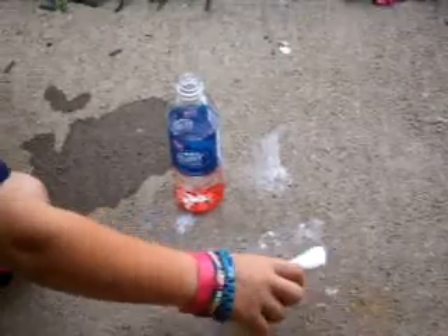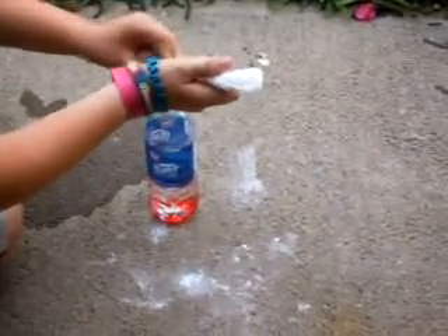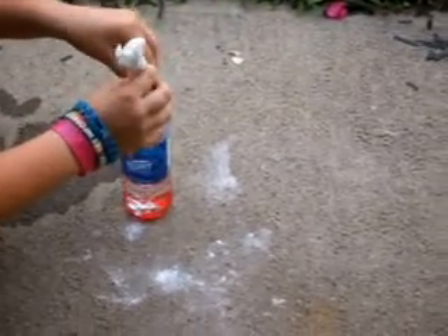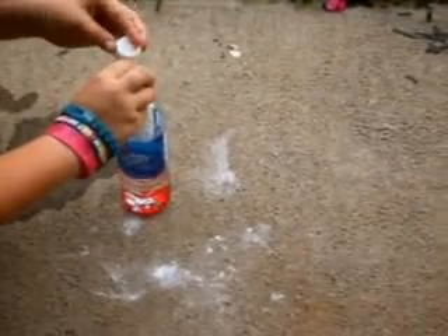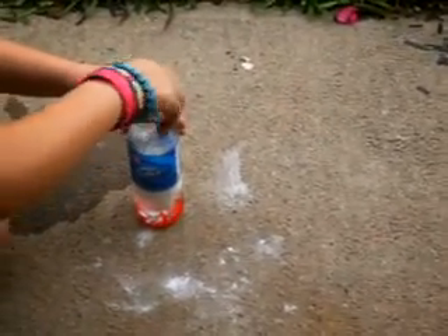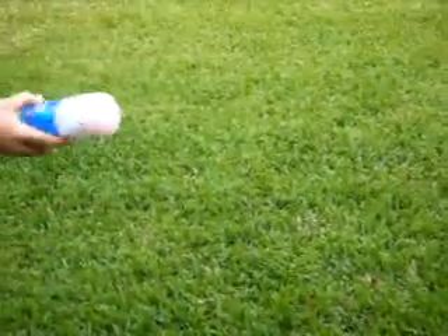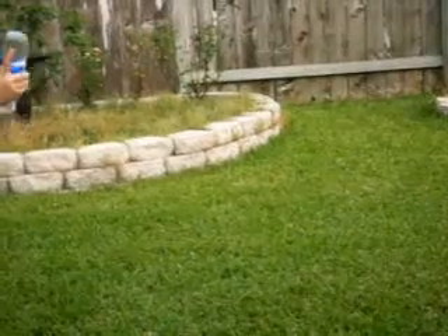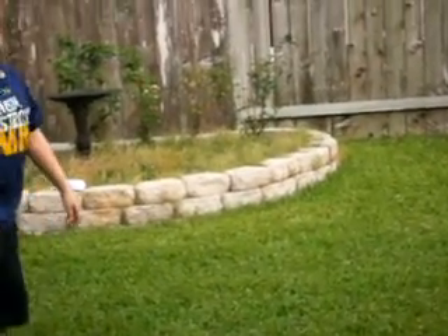All you gotta do is put the baking soda in there, wrap the bottom so it will fall out, and right when you put this in there, it can close. Shake it up — you'll feel it grumbling in your hand, and you'll feel it, and you'll see what happens. Take your grenade!